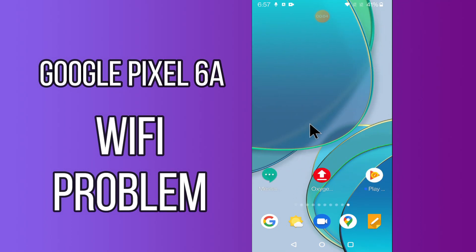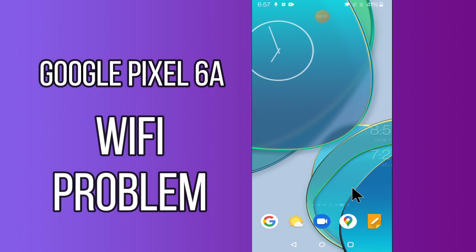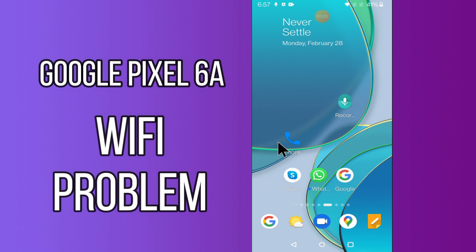Hi everyone. Today in this video I'm going to show you how you can fix the Wi-Fi problem in your device, Google Pixel 6A. If your Wi-Fi is not working or is not connecting, I'll tell you how you can fix it. Before we jump into the video, if you are new to my channel, don't forget to subscribe and press the bell icon. Watch the complete video and learn how you can fix it.